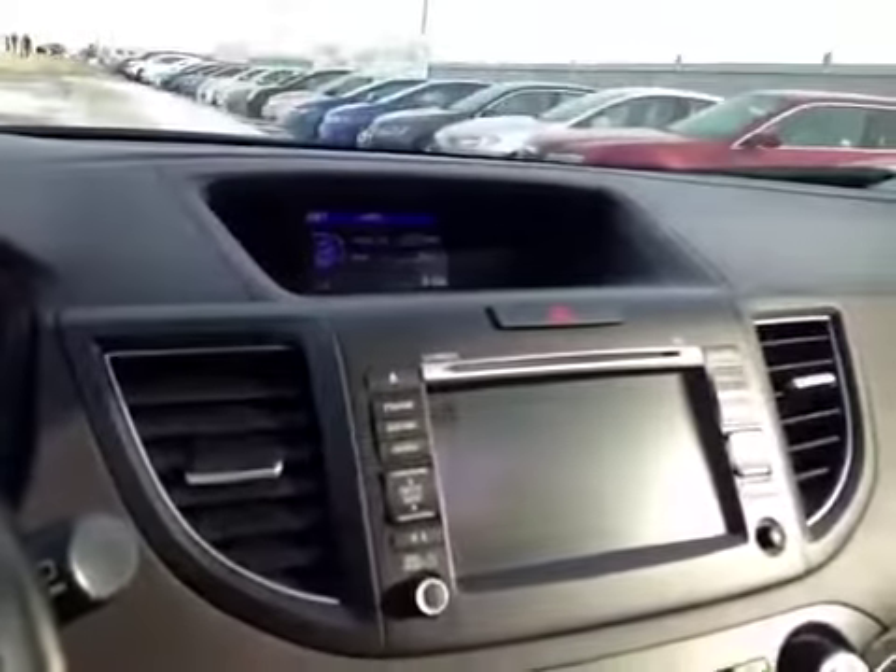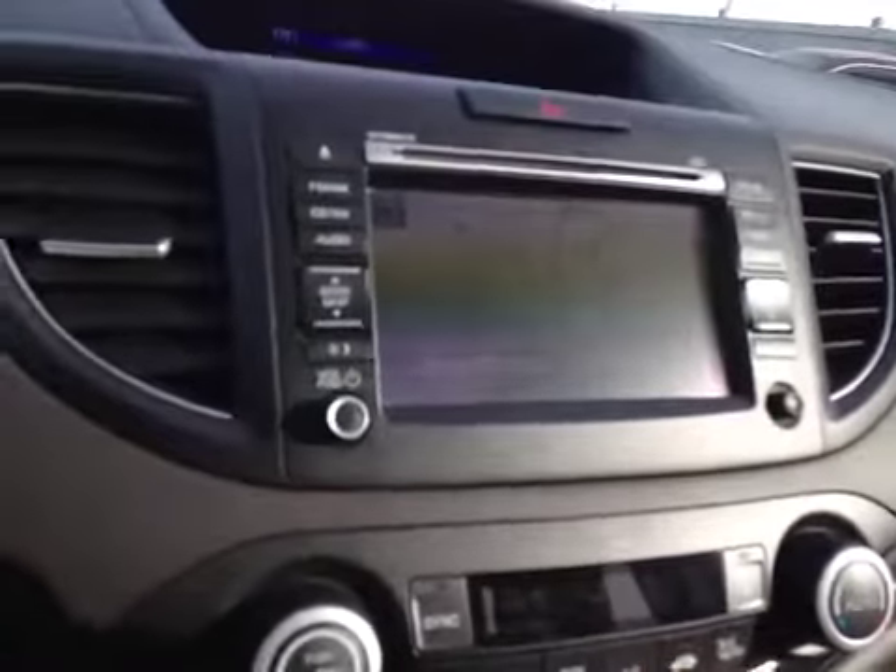In the console we have your upper LCD screen as well as your main radio head unit. This will display all your satellite navigation as well as reversing camera.